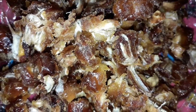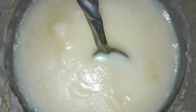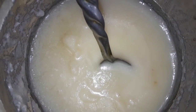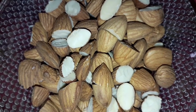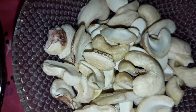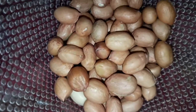The first ingredient is the dates — this is about 500 grams, half a kg. Next ingredient is the ghee. This is about 1 cup of kaju, and 3 by 4 cup of kaju and half cup of peanuts.